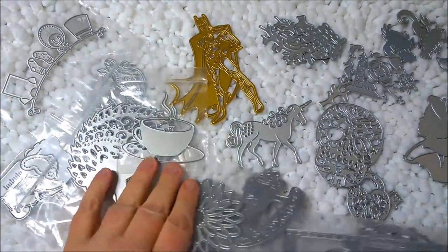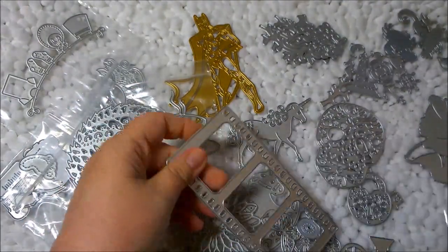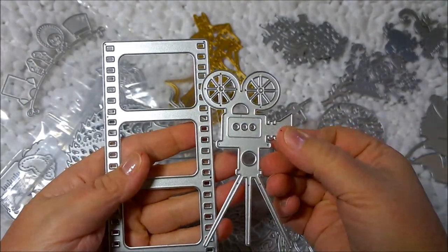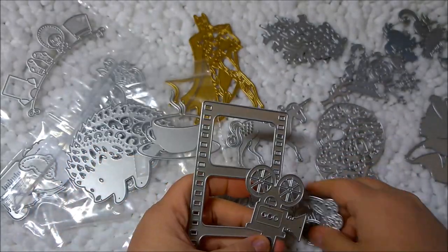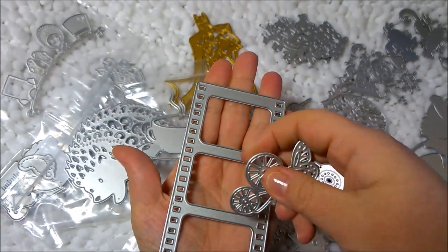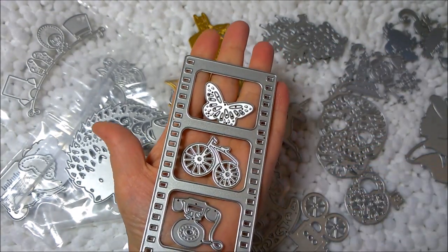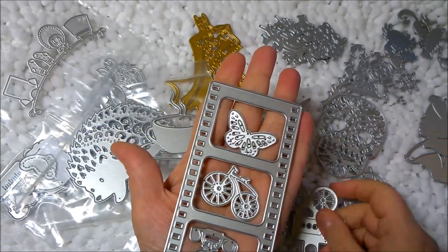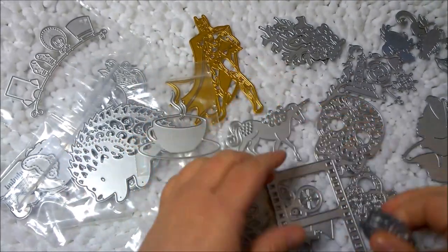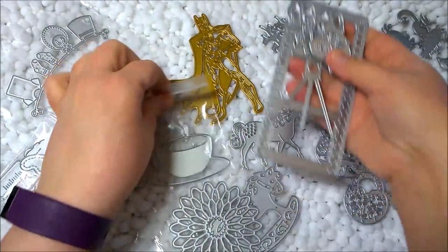My absolute favorite is actually this movie film strip set. It came with the film strip, a movie camera, and three little dies to go inside — a bicycle, a butterfly, and an old-fashioned telephone. This is by far my favorite, and I think I paid about four dollars for this set of six different dies. Comparatively, if I bought these from another retailer, it would have been more than that.